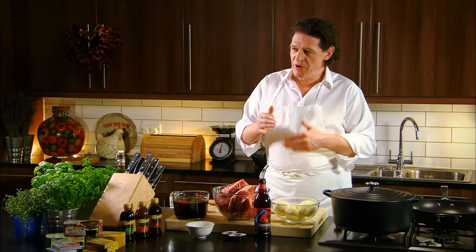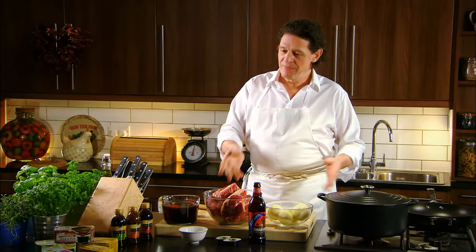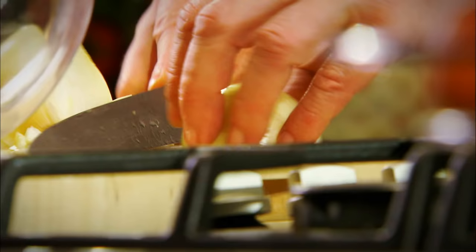Steak and ale pie — very easy, very simple. Roughly chopped onions, fried golden brown. Nice chunks of beef, caramelised golden brown. Put the two together in the pot, add your beer, half a litre of rich beef stock, and thicken with a little cornflour.